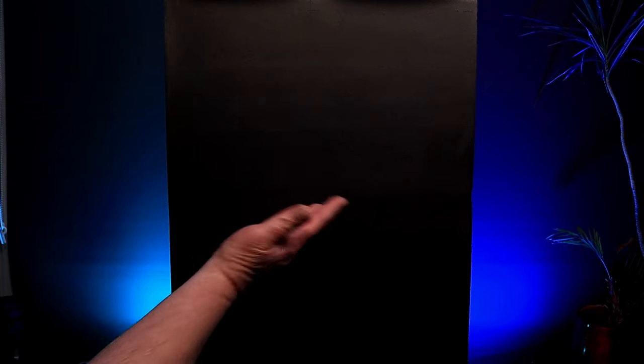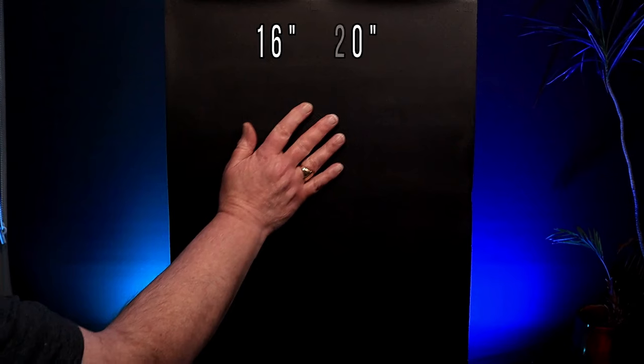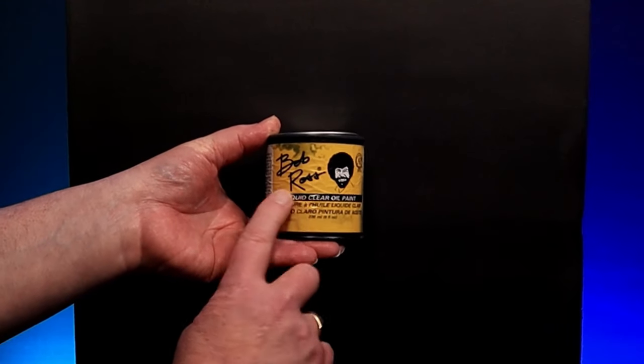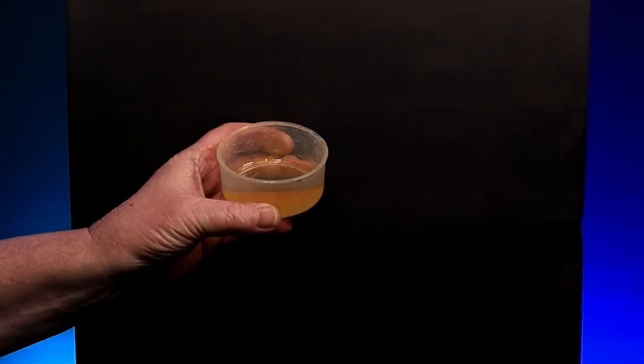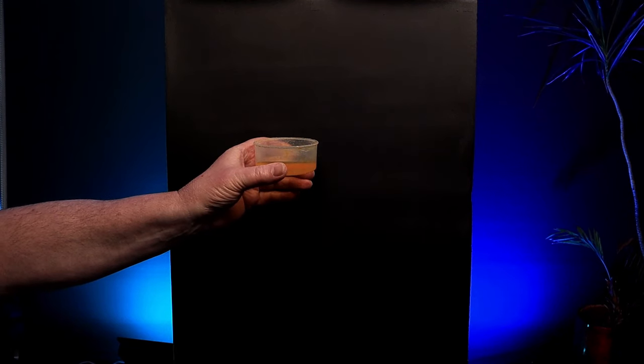So here's my canvas - 16x20 portrait. I've painted it with a coat of black gesso and left it to dry. Now let's get on with the oils. For this, I'm going to be using Bob Ross liquid clear oil paint. I keep some in a small airtight container for ease of application. And I'll be using a nice old worn out Bob Ross landscape brush to apply it.